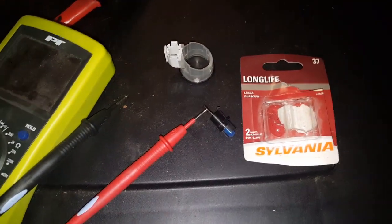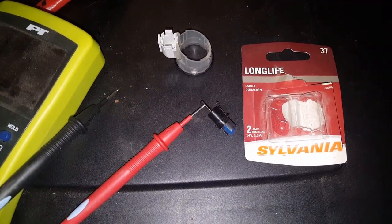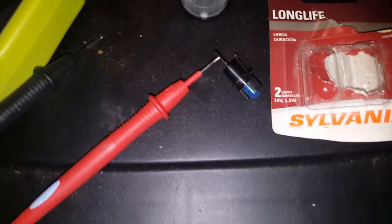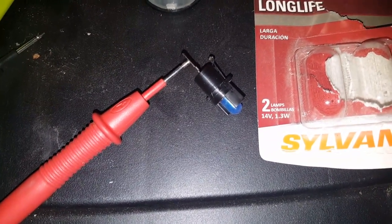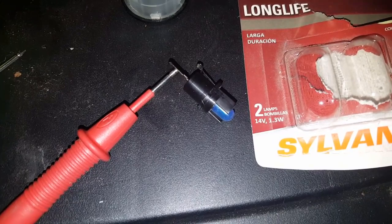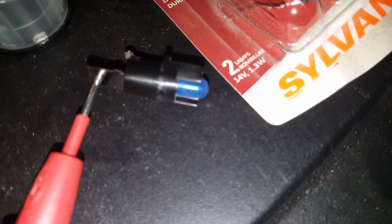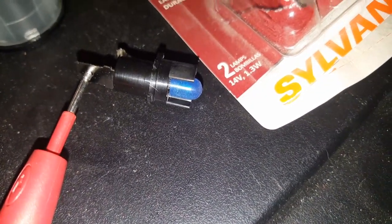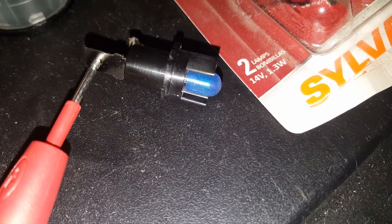These are the bulbs I'm using — they're Sylvania number 37, and that's what fits in there. I actually tried a different size but the number 37 is a perfect fit. The blue sleeve that goes over it — I got some extra ones, but I reused the old one.